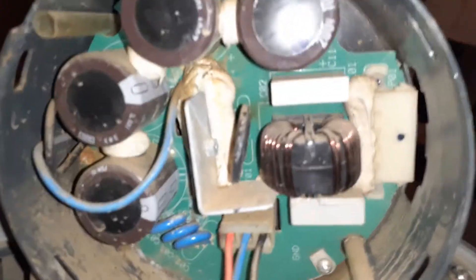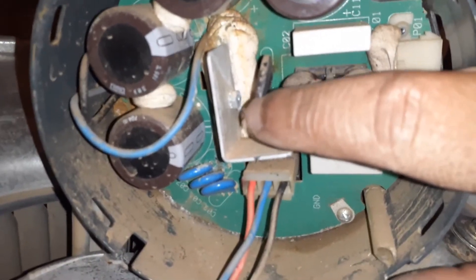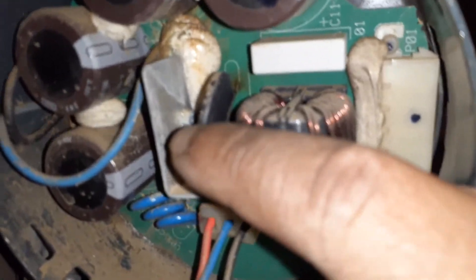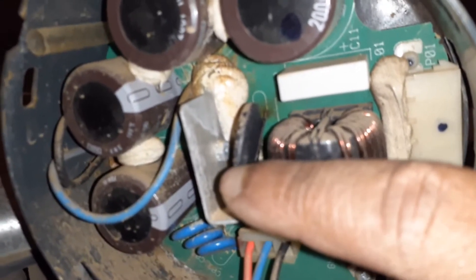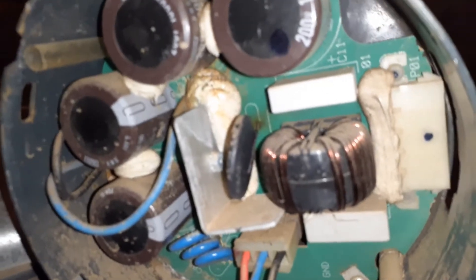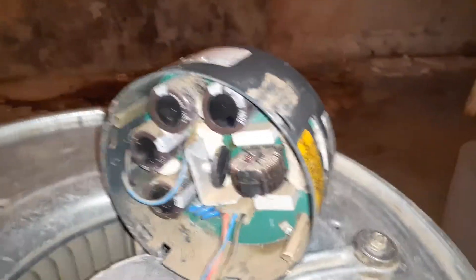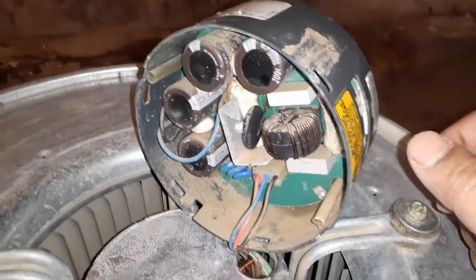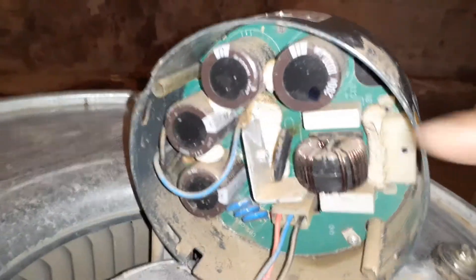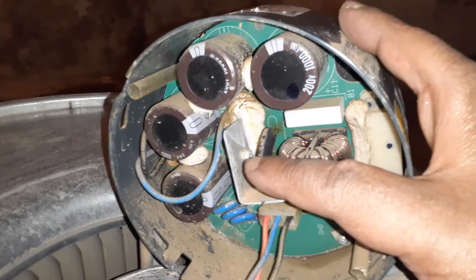I'll show you what might be the issue. Once I take the control board out, you will see the part that needs to be replaced. It's called a thermistor or thermal resistor — this is the part that usually burns out, and it costs probably less than two dollars. Not everyone knows this; if you call an HVAC technician they will replace the whole motor, which costs over eight hundred dollars, and with labor they will probably charge you twelve hundred dollars. If you're okay with a little bit of soldering, I'll show you how to fix it.